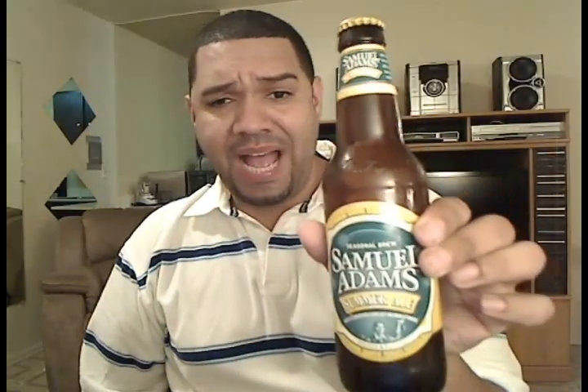Sound effects time. Samuel Adams' Summer Ale. Cheers.